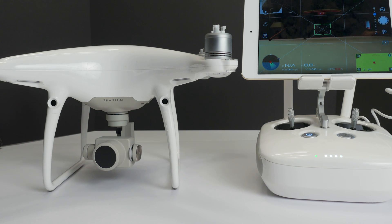As you can see, the camera has done the self-test. The gimbal has done the self-test and it is off-center.